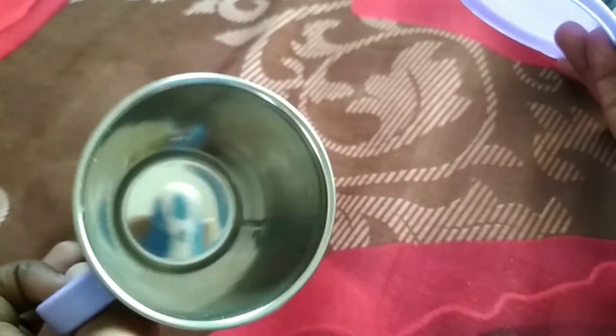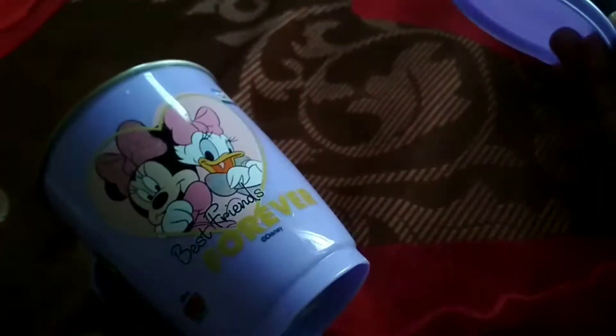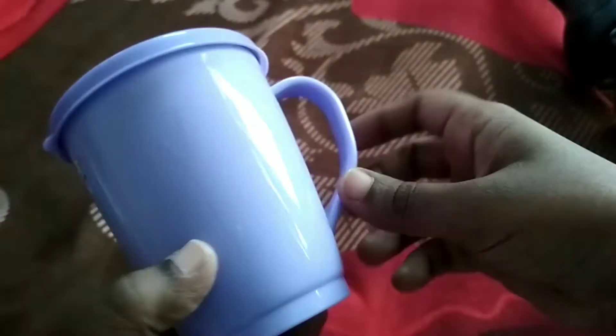This is a silver one. The price is Rs. 59. This is a lid cover. This is not a bottle feeding bottle. This is a travel item. This is easy to use.